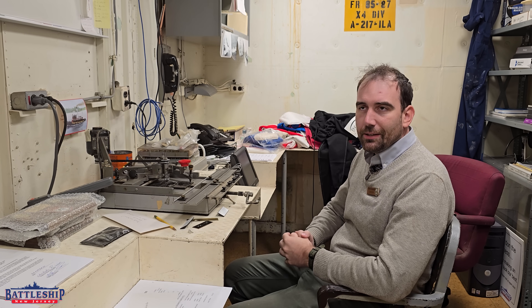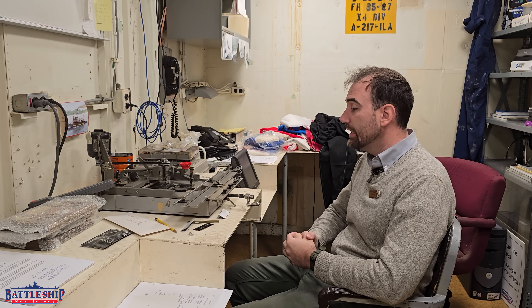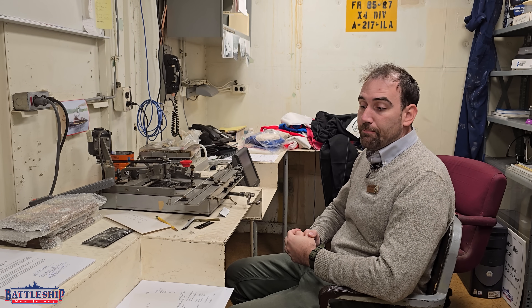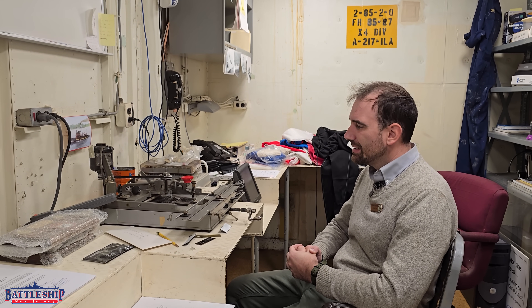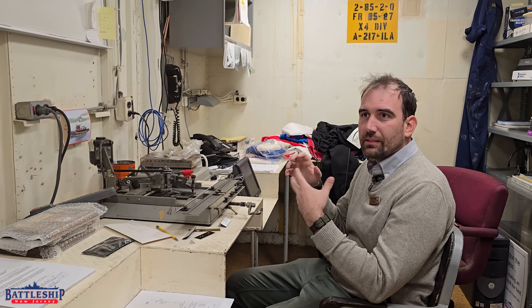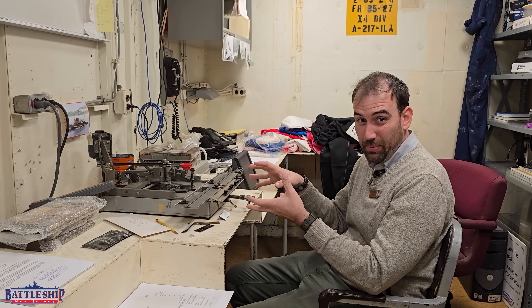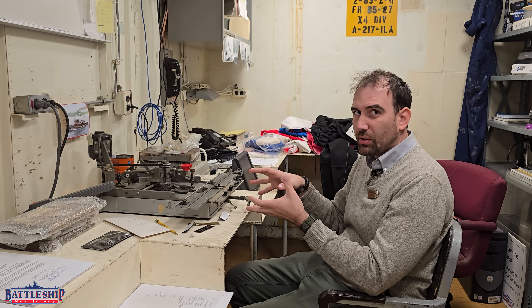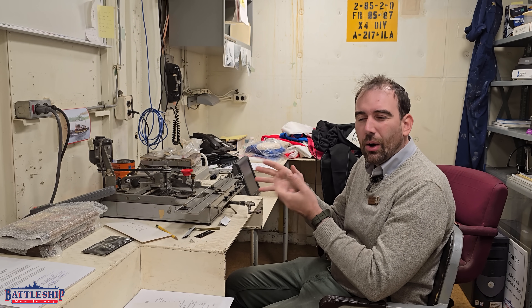This is the museum's engraving machine. It has been here longer than I have — it is very clearly an old machine. There's no institutional memory left to tell us whether somebody early on in the museum bought this, got it donated from somewhere, or if it came to us with the ship. It could be the ship's original. It's the right era. We just don't know.